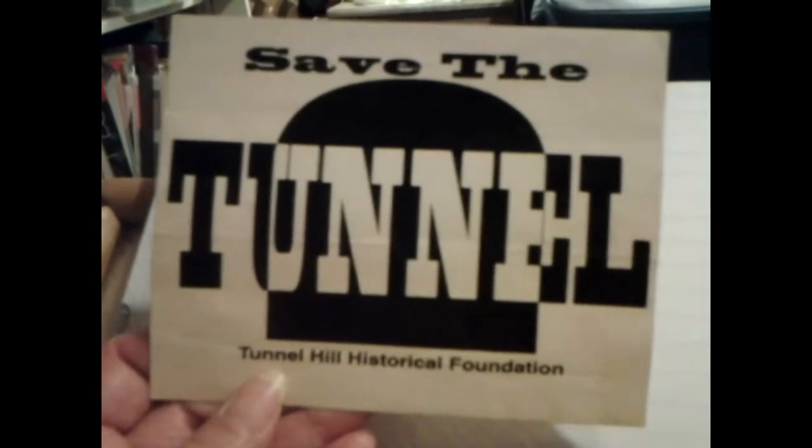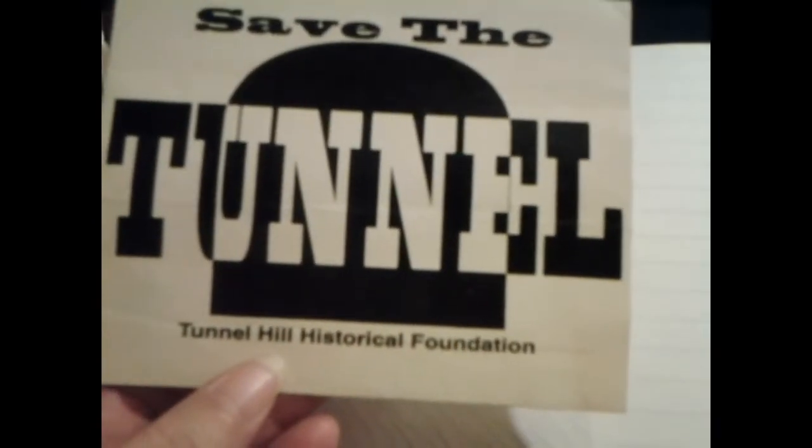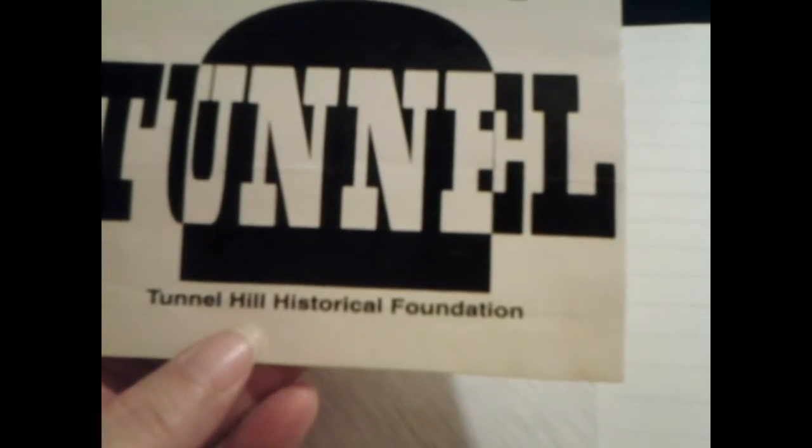That's the ending of that. Let's see if we can go down here to the back. Oh, look — there's the pattern, part of a pattern to that! We might be in luck and might make it one day. Yep, there's the rest of it right here. Save the Tunnel Hill Historical — this right here is from Dalton, Georgia.